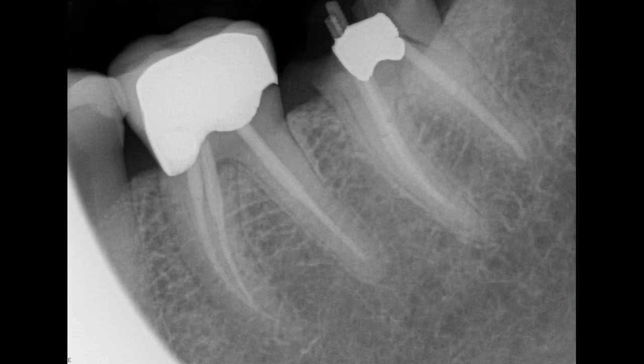This is the case of a 53-year-old female patient. During the initial evaluation, she expressed a desire to fix a crown that had come off some time ago. On the radiograph, you can see that both of the molars have had root canal treatment completed, so without any exposed nerve, she wasn't in any pain, which contributed to her postponing any treatment for quite some time.